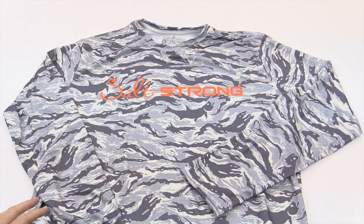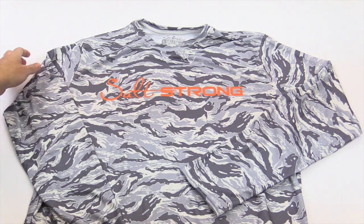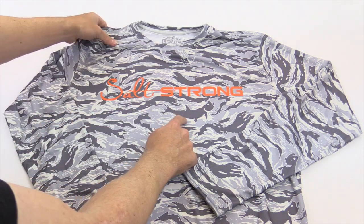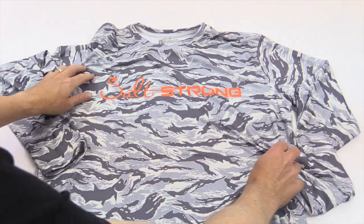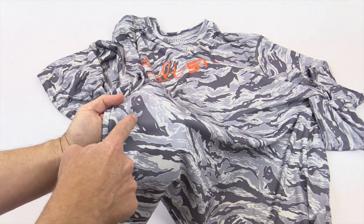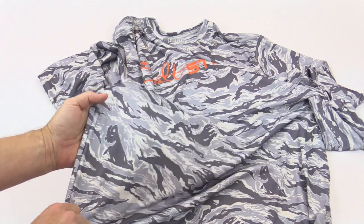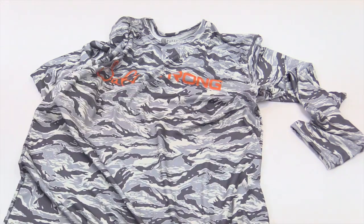Here's what you're gonna love about this shirt. Number one, it's a Tarpon Camo. You can see we've got two different Tarpon in this design pattern, in this camo. There's the first one that's pretty obvious. If you move down here on the shirt, you can see the other one — this one's kind of popping out of the water. Really, really cool, and you're gonna see that throughout the Tarpon Camo.